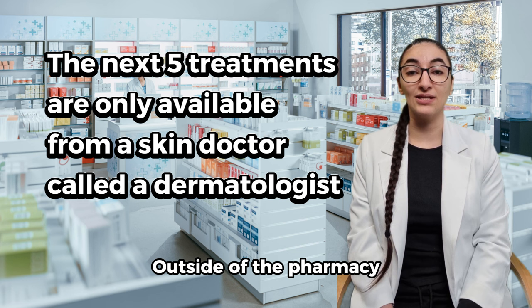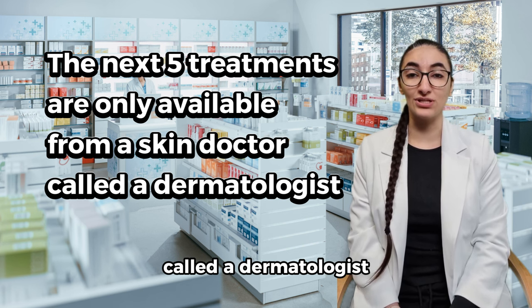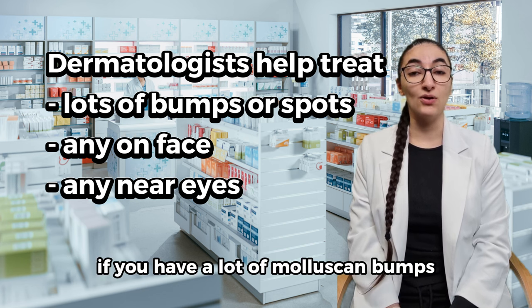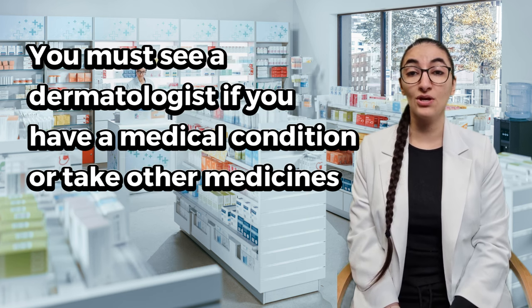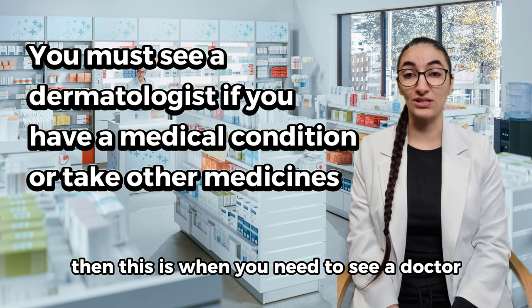Outside of the pharmacy, you need to see a skin doctor called a dermatologist. If you have a lot of molluscum bumps, or they are on your face, or you have a medical condition, or you take other medicines, then this is when you need to see a doctor.